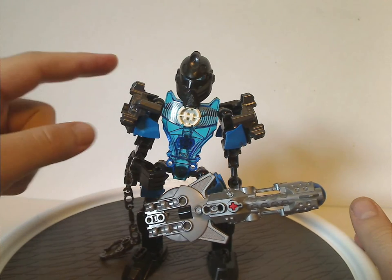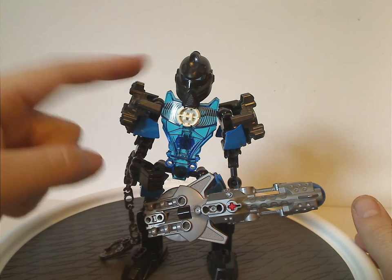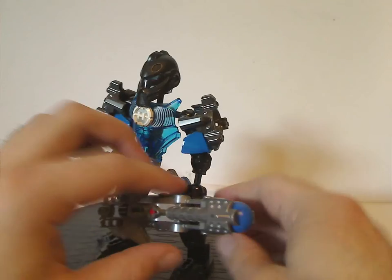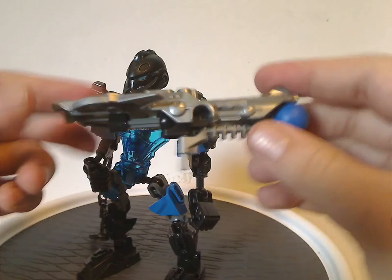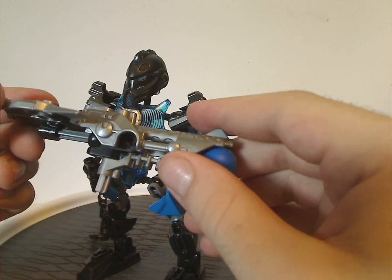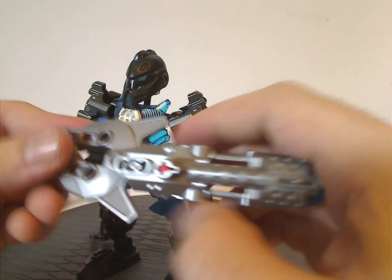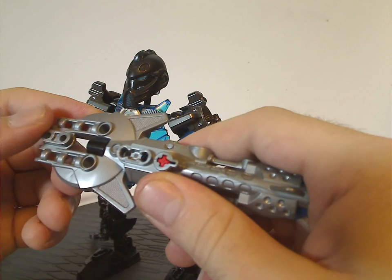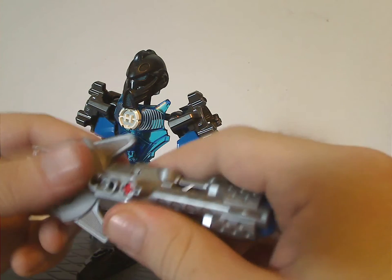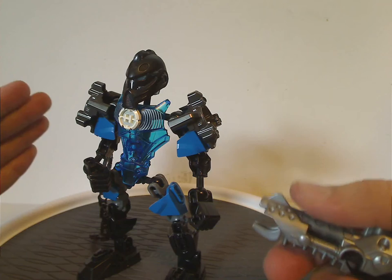But if he continued on into Brain Attack and Invasion From Below, I think it would've looked a little eerily similar, but whatever. For the main weapon, it's comprised of the new launcher pieces in silver, and a 2.0 shield piece also in silver, which is quite nice. And of course, you can shoot it like all the other ones.